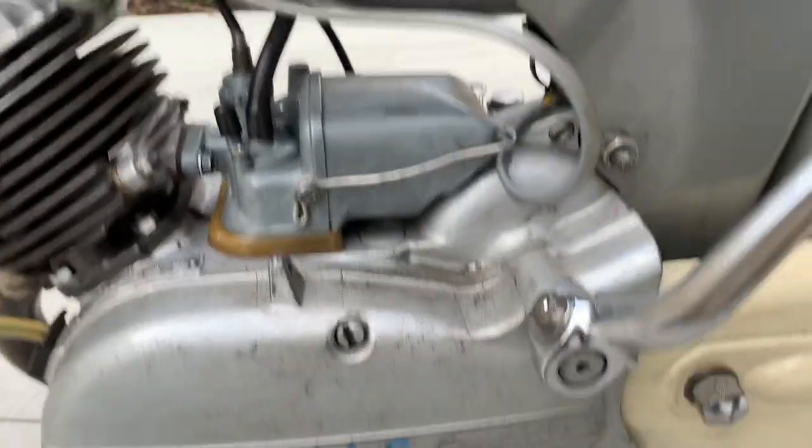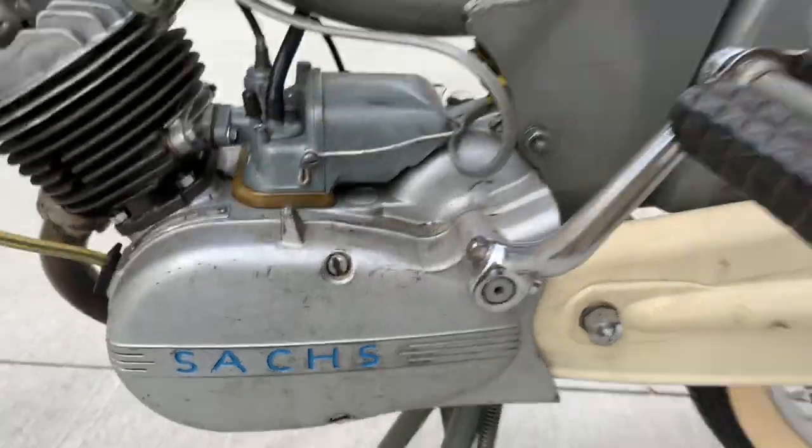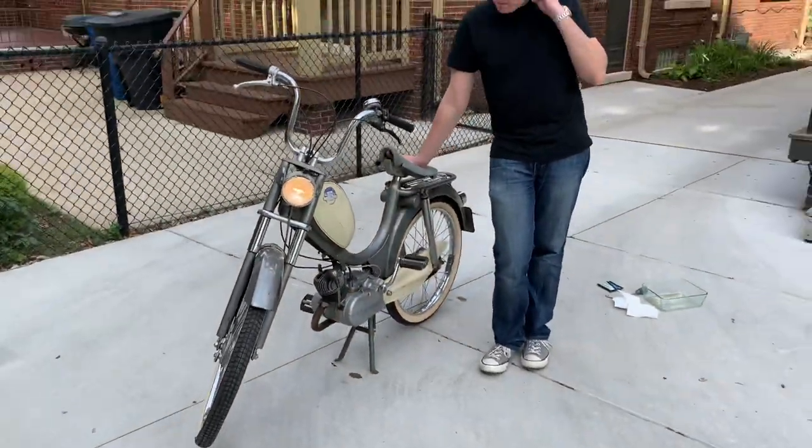Here she is — Sting motor, ready to rip.